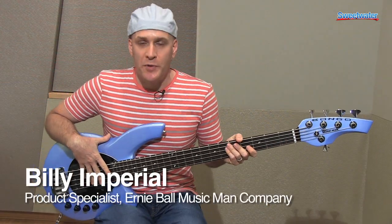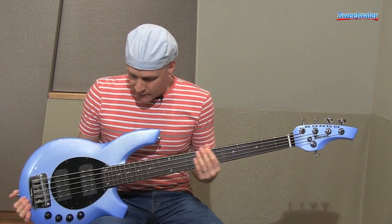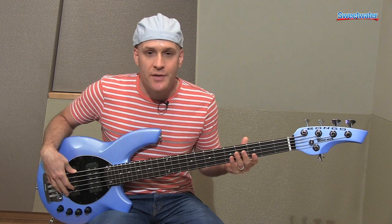Hi, I'm Billy Imperial with the Ernie Ball Music Man Company here at Sweetwater to talk about the Bongo 5. The Bongo 5 is an interesting bass. It was designed in collaboration with one of BMW's design teams and our engineers at Ernie Ball.